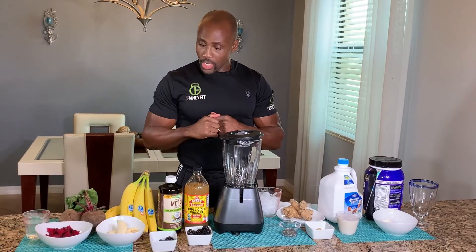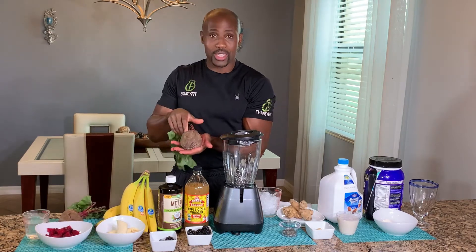Hello, welcome back to another episode of Chanceyfit Healthy Shakes. In today's episode, we are going to make a beets protein shake. It's all about the beets!